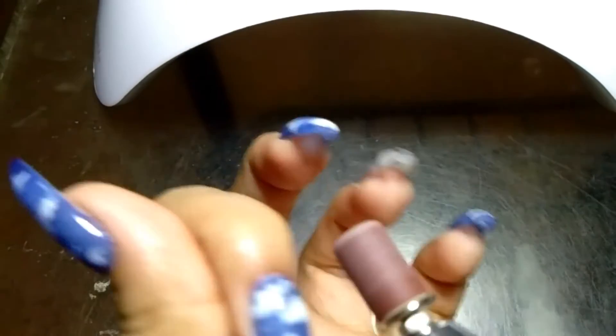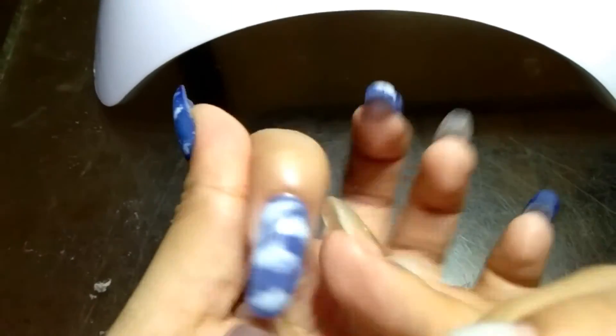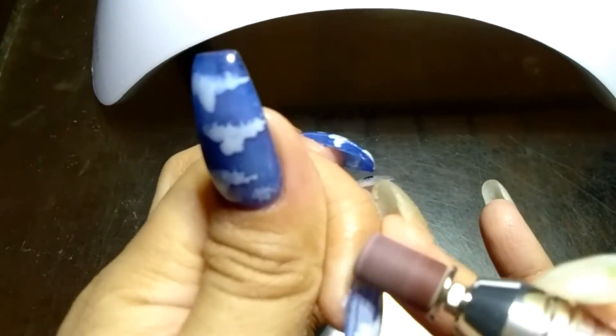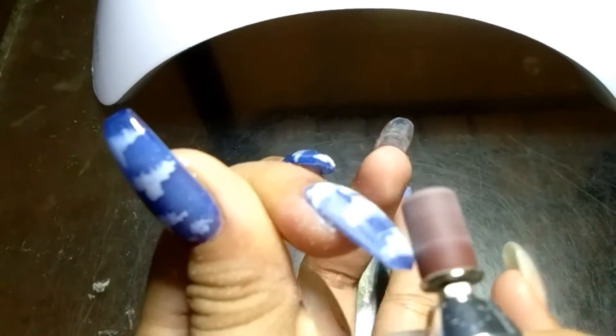Now I'm going to use my electric e-file to remove the lumps and bumps. Then I'm using my 100 and 180 grit nail file to smooth and perfect the nail shape.